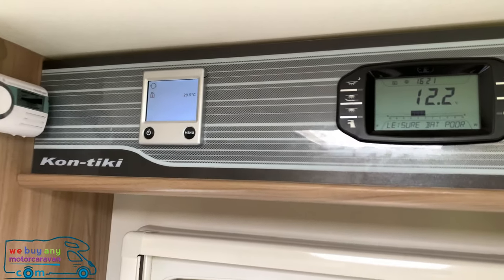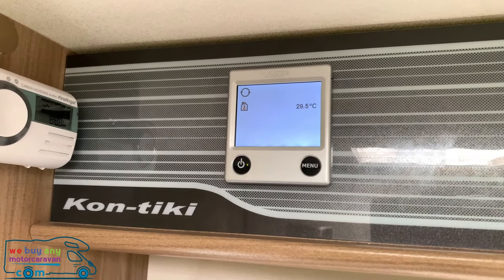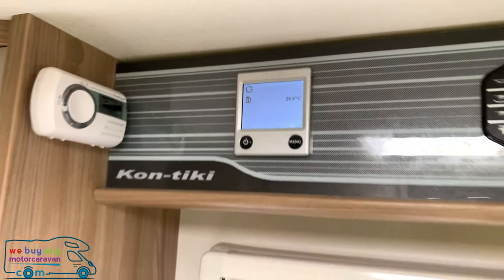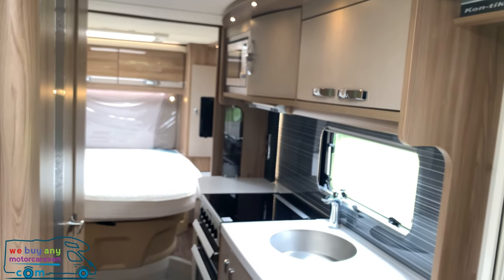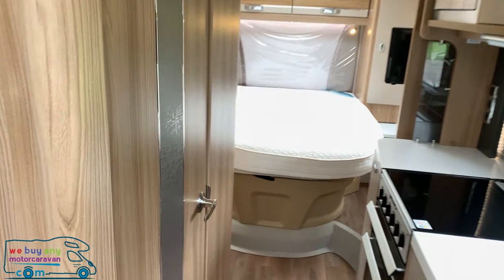Above the cab we have a control panel for both the vehicle lights and everything like that, and also for the Aldi wet heating system. This has little radiators positioned in different places around the motorhome to keep it nice and warm. On the opposite side to the kitchen, we have the bathroom.